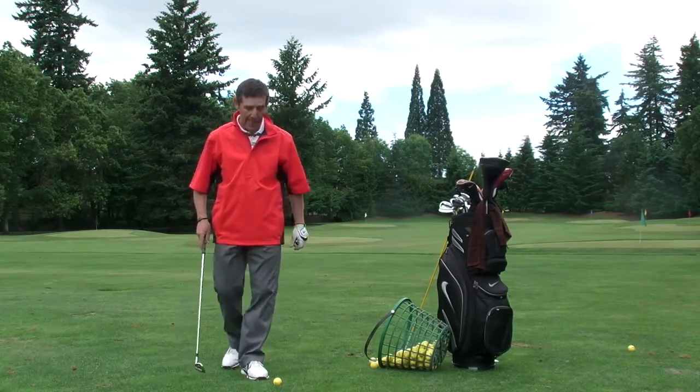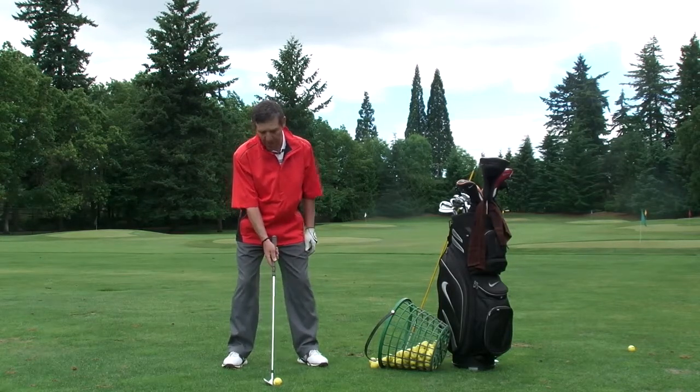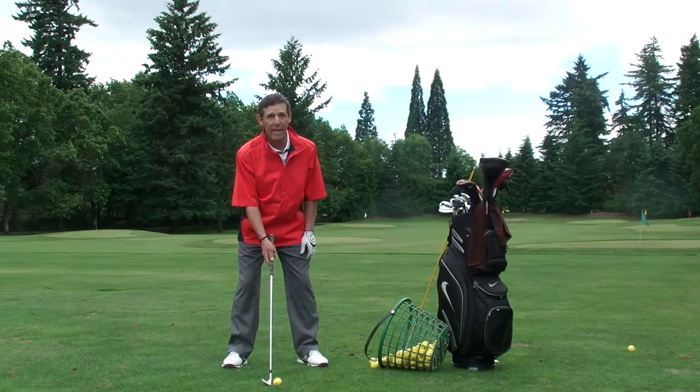So we've got our grip, our stance. Let's take a look at our ball position. For an iron, I like the ball position in the center of the stance.